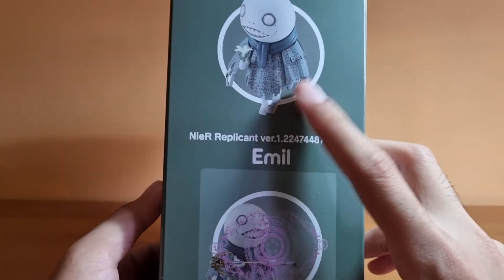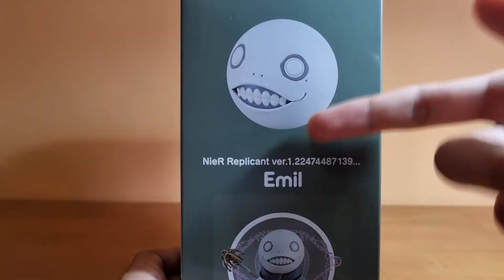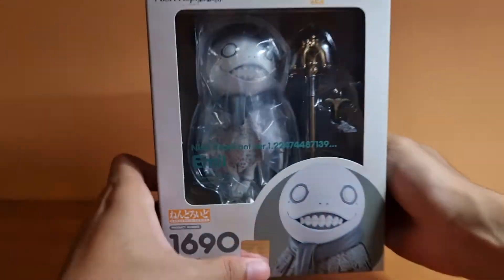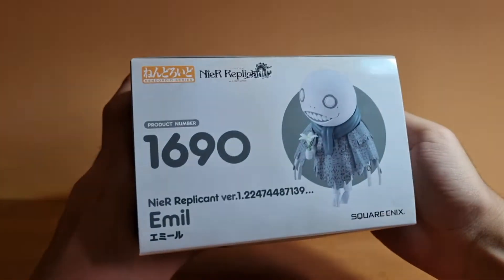Inside you have the assemblance, which you can display to show his magic powers. Here's a picture of him holding the Lunar Tear. You can even detach his head off, just like in the ending — and probably this will look like what happens later on in Nier: Automata — spoilers, spoilers. Alright, so without further ado, let's open the Nendoroid.